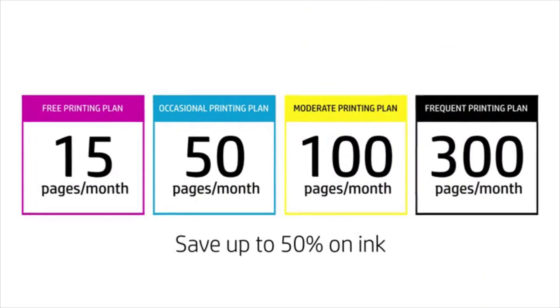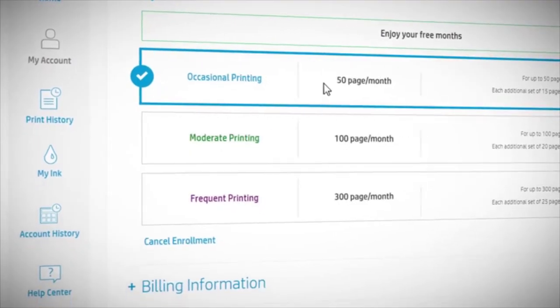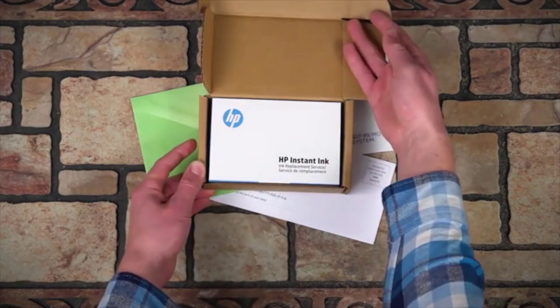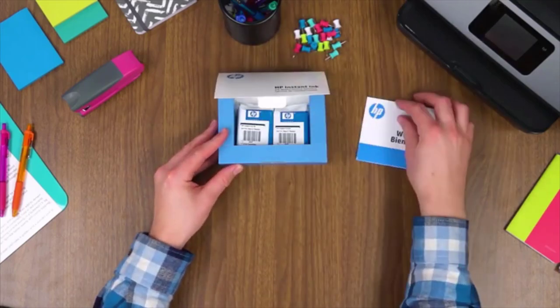The device can competitively handle letter size, legal size, 8 by 10 inch papers, and number 10 envelopes. It can also handle photo size media with dimensions of 4 by 6 inches and 5 by 7 inches. Such versatility gives you exactly what you need for the business.